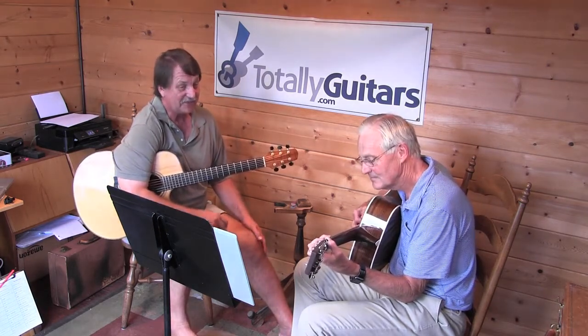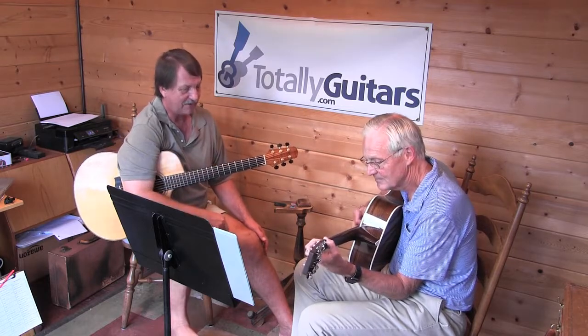You're getting good — usually you're getting a pretty good tone out of that hammer-off, which is a hard note.